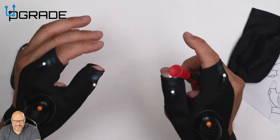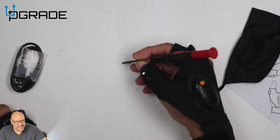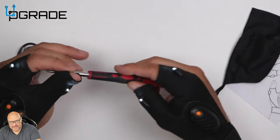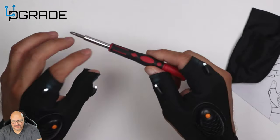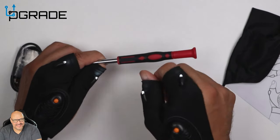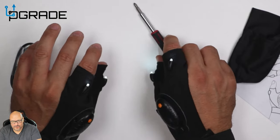They do sell hats with LED lights, but hats only give you certain fields of vision. With these gloves, you can actually go into small areas with the tools you're using — perfect for people working on laptops or desktops in a dark environment. The brightness in the current lighting isn't showing well, so we'll turn off all the lights to test how well it works.